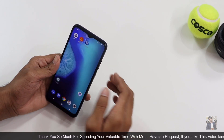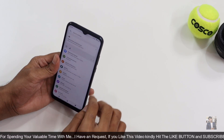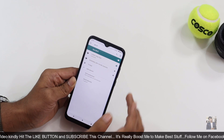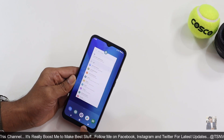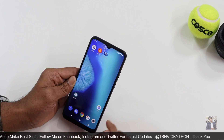Going to Settings — one thing to note is that this device only supports single-band Wi-Fi, meaning you cannot connect to the 5GHz Wi-Fi band. Unfortunately in this budget range, this device does not support dual-band Wi-Fi.